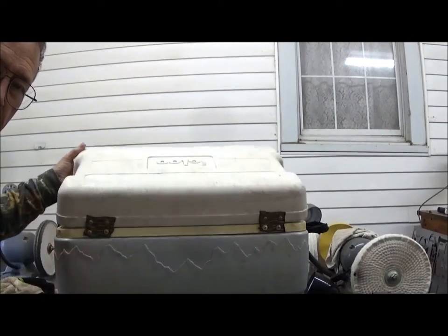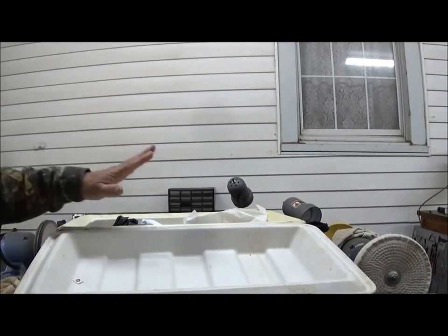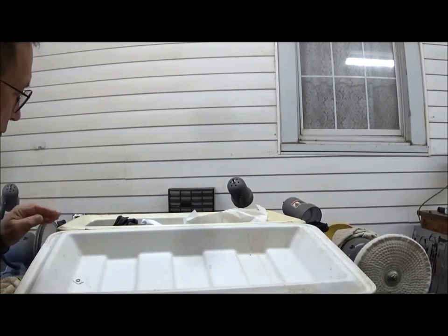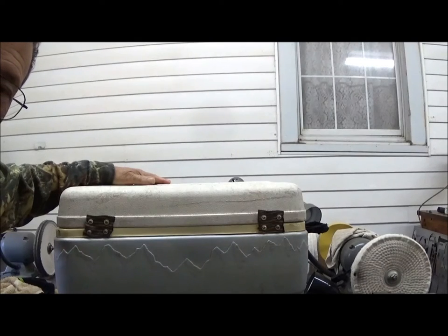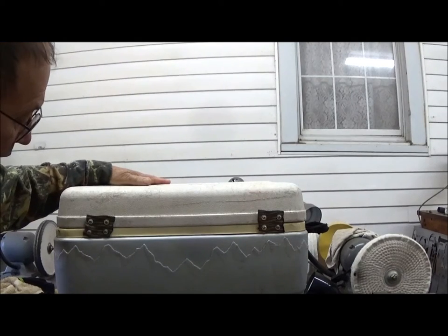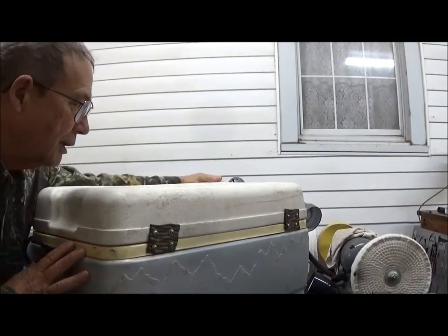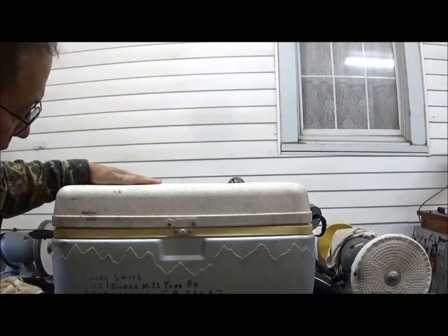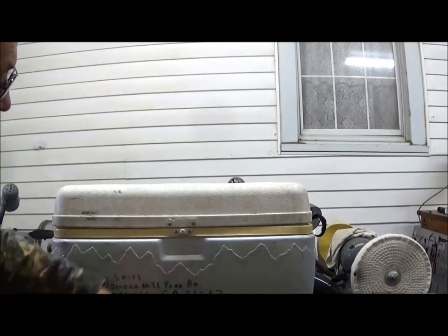Now we have our hinges replaced, and you can see it works just fine — lays back just like it did. Wonderfully well. Lasts for another 20 years, and saves the cost of replacing what otherwise is a perfectly good cooler, even though it may have lost some of its plastic hardware.